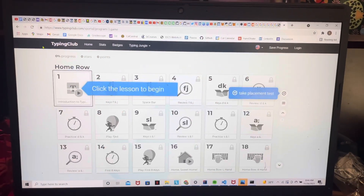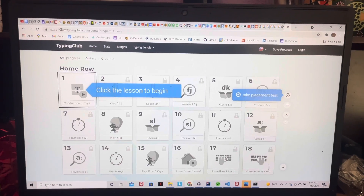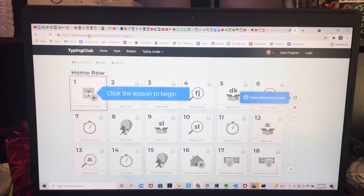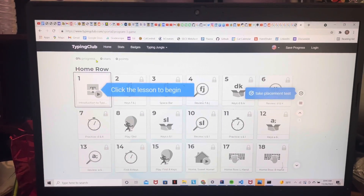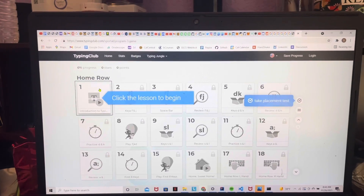What you're going to want to do first is go to the internet and look up typingclub.com, or Typing Club. It should be the first link, and then you click 'Get Started' and you can begin your first lesson.